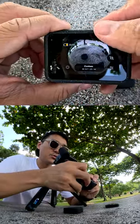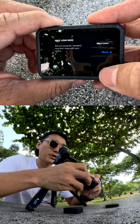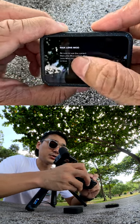Now because it is a hardware attachment, you want to toggle on Max Lens Mod, so swipe down to open the camera dashboard and set up Max Lens Mod 2.0.